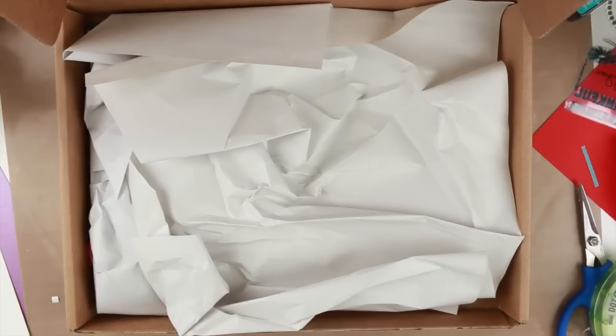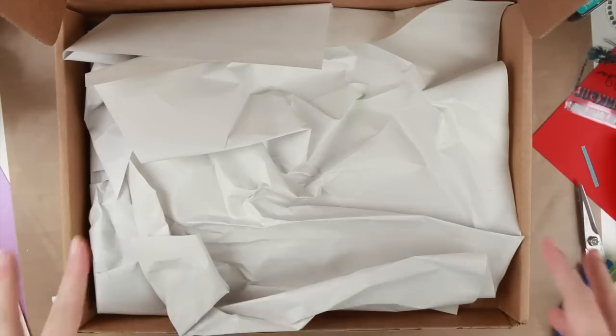Hi guys! I have a haul for you. It's the Simon Says Stamp Card Kit for June 2014. So let's get going!